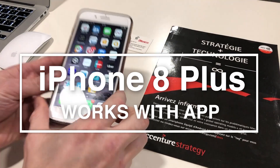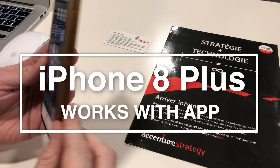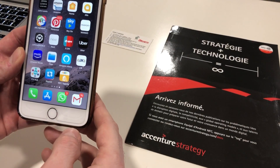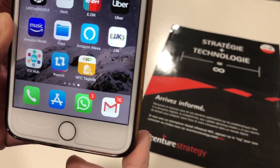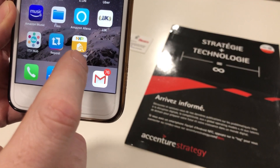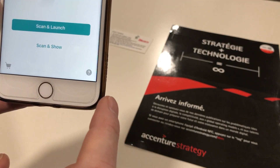Here we have our first demonstration, which is an iPhone 8 Plus — a slightly older version of an Apple phone, but certainly plenty of these out there in the wild. This works with an application; in this case we like to use NXP, which is a very good common NFC reading app.